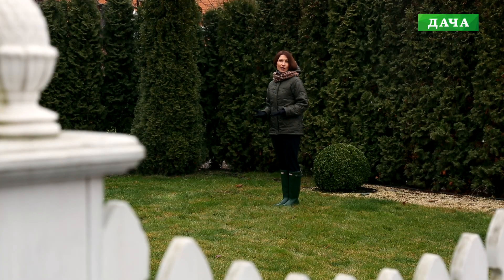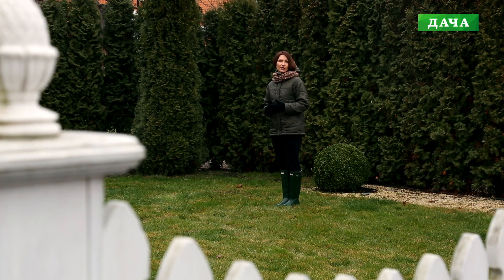Добрый день! С вами программа «Дом в деталях» и я, её ведущая, Лессик Антонина. В наших передачах мы будем делать простые и несложные композиции для украшения вашего дома. Мы будем использовать много природного материала, который окружает нас вокруг и доступен каждому.